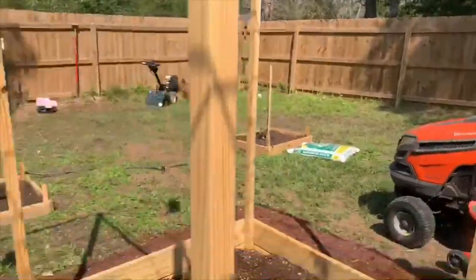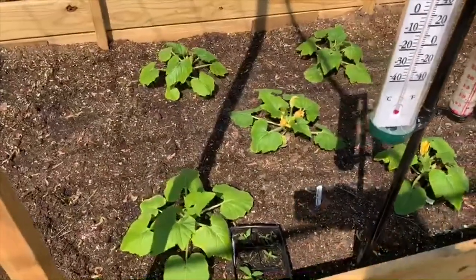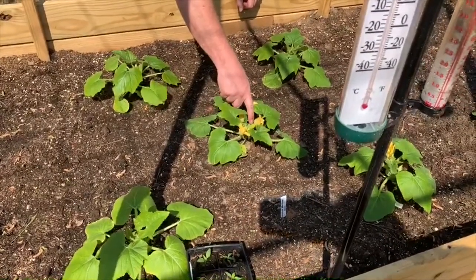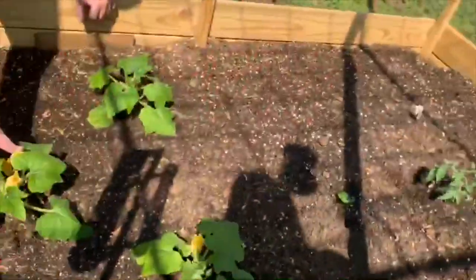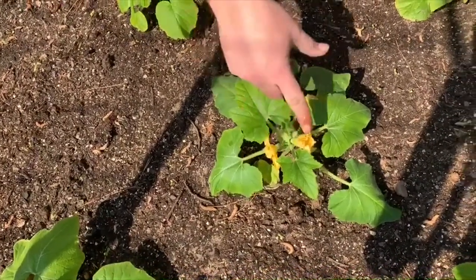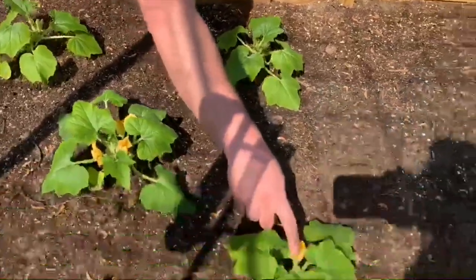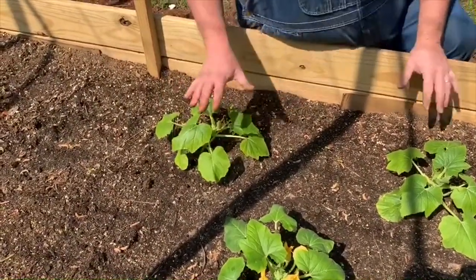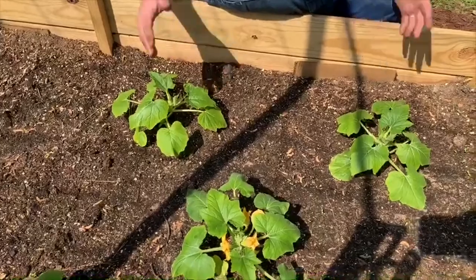We also have our update on our squash. We've got some nice pretty squash blossoms going on here. This one is a female because it has the fruit, and this blossom is a male blossom which doesn't have any fruit. You need both of them to produce fruit — the male pollinates the female, and that's what produces our fruit. Here's a female blossom with a male blossom underneath it. We'll start getting squash fruit off of this in the next few weeks, hopefully, as they grow bigger.